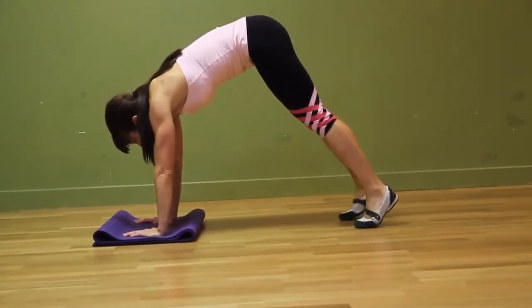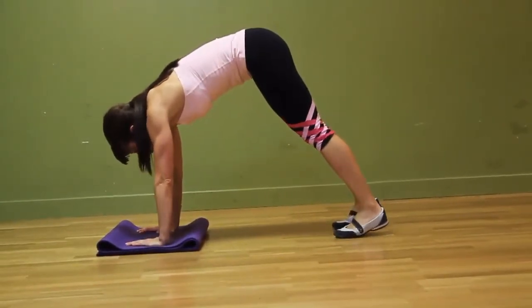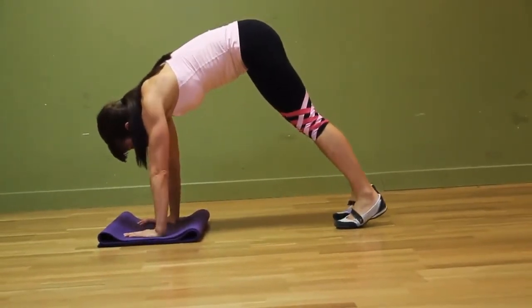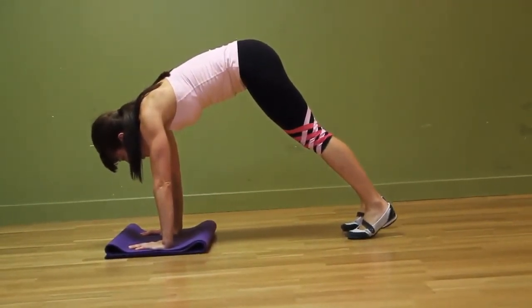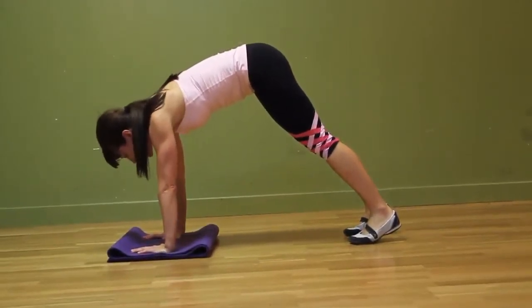Now walk those hands, walk those toes very close to your hands. You're pulling your waist in and making sure that your butt is up nice and high in the air in that pike position. You're going to lower yourself down, leading with your elbows, and press up.